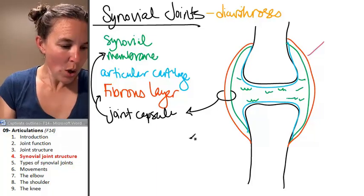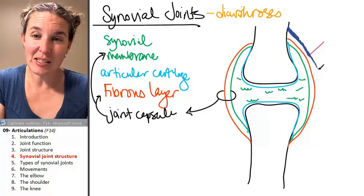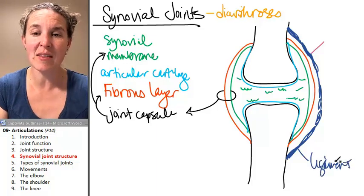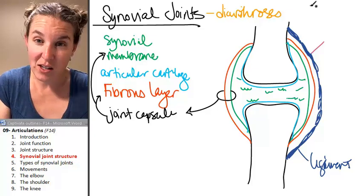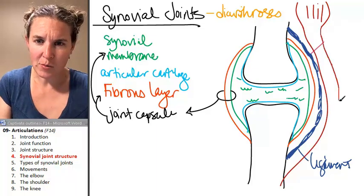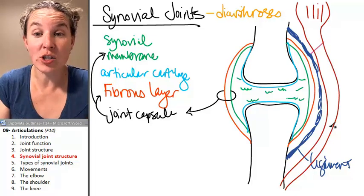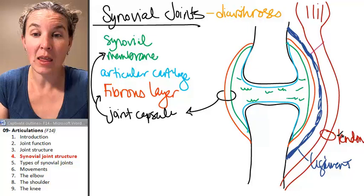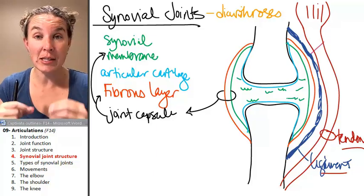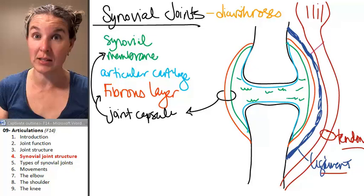Sometimes you end up with ligaments that connect your two bones and they can help stabilize that synovial joint. Sometimes you have tendons — brace yourself for my drawing to get really crazy. This is a muscle. Sometimes a muscle is attached to the bone crossing a joint in such a way that it actually stabilizes the joint, so this would be a tendon. Tendons and ligaments can actually stabilize joints. For example, in the shoulder, we'll learn some muscles whose exact positioning is set up to stabilize the very unstable shoulder joint.